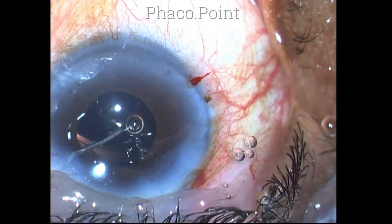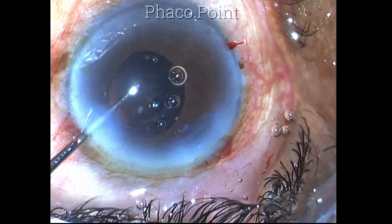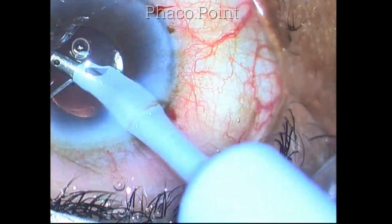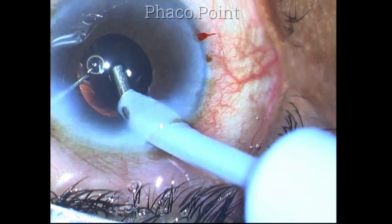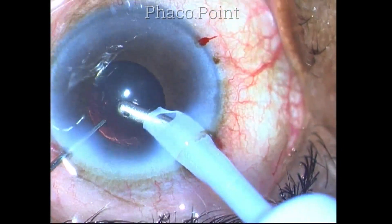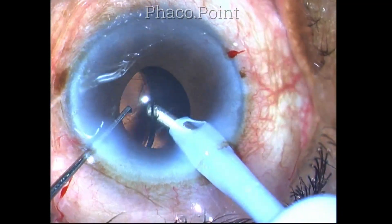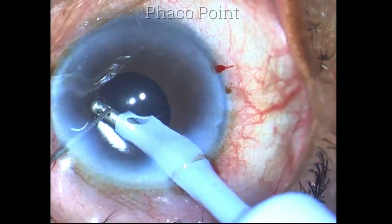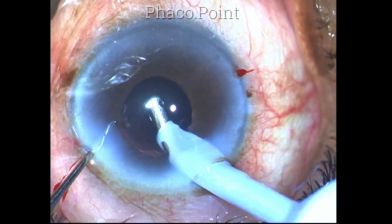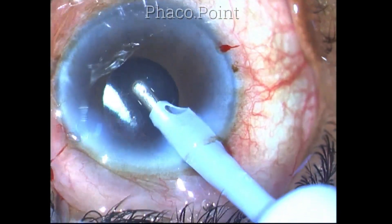Finally, a hydrophobic acrylic single-piece intraocular lens is injected within the capsular bag. The whole procedure on a very hard cataract has been done using just the direct phaco chop technique and methylcellulose only. After washing out all the viscoelastic, the clear corneal incision is secured and the case is completed.